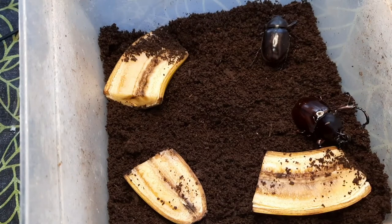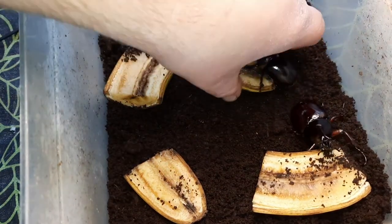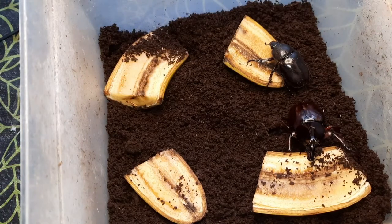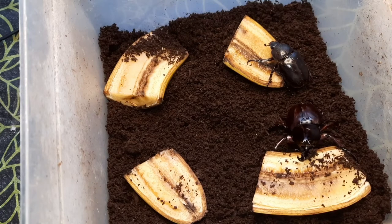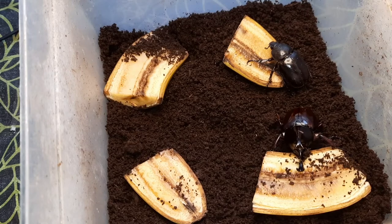That would be fantastic. Hopefully by the time they're larvae, my flake soil will be successful and ready to feed the next lot. With the next batch I'm hoping to get more major males and also more females.